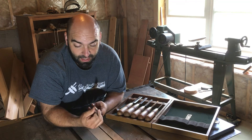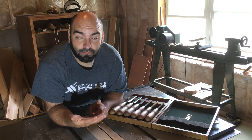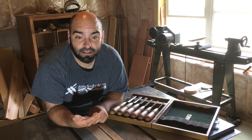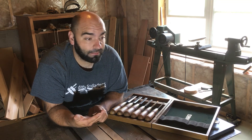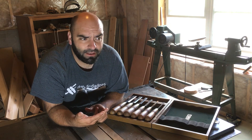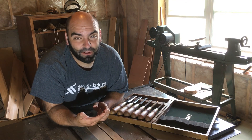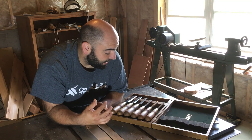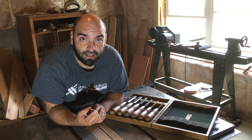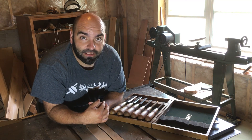Anyway, that's it for now. Stay tuned to the channel — I recently purchased a Hock iron and chip breaker for my number five Stanley and I'm anxious to see the difference that makes. I'm also going to be doing a review on the Lie Nielsen block plane, which honestly doesn't really need a review since we all know Lie Nielsen makes high quality tools. If you're not subscribed, go ahead and hit the like button, subscribe, and share. Take care, guys.